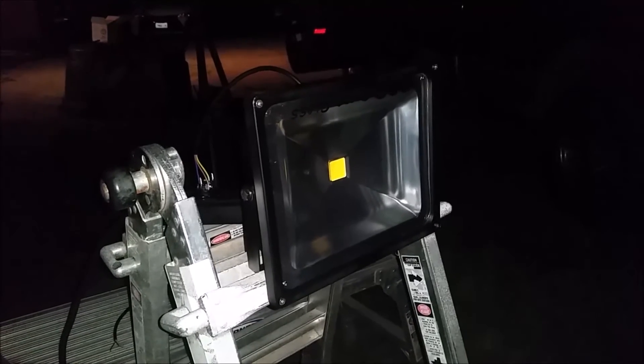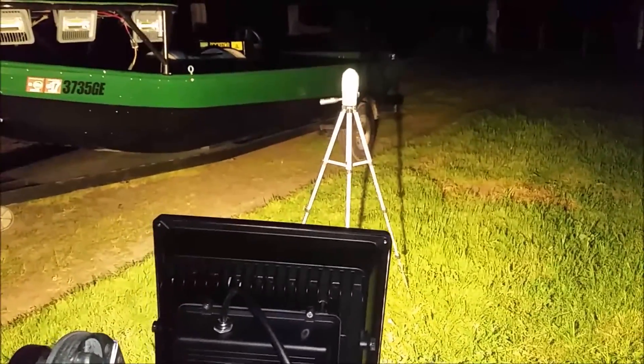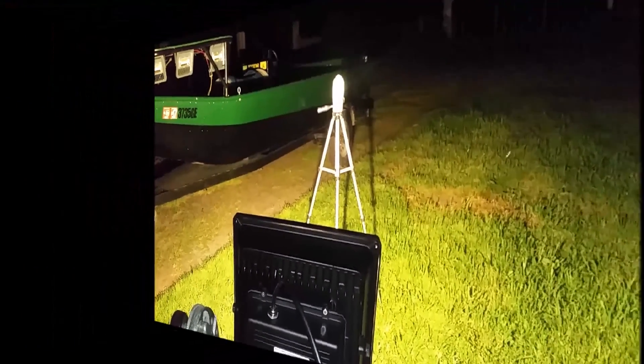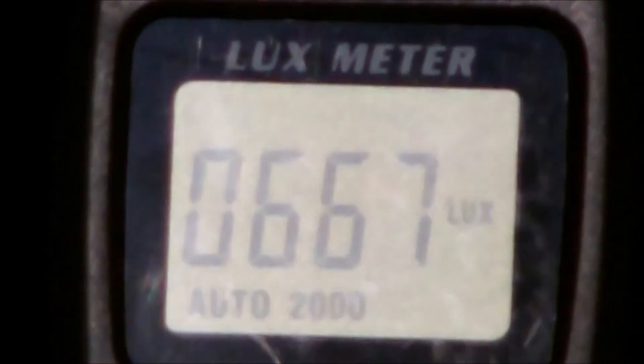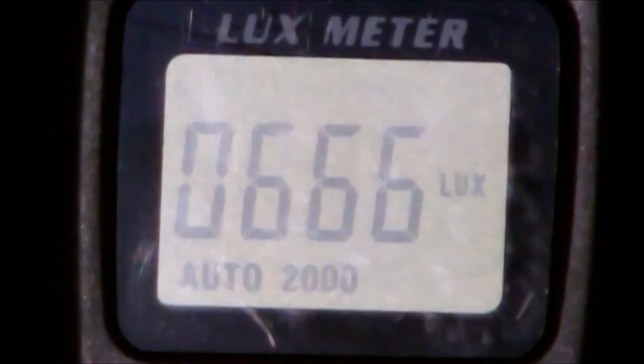Custom Fit sent me two different lights to test. This is the 50 watt. That looks real bright. Here we have the Custom Fit's coming in at 666–667 lux.